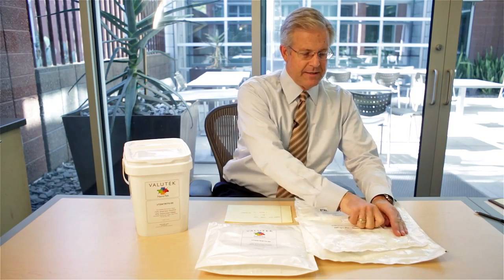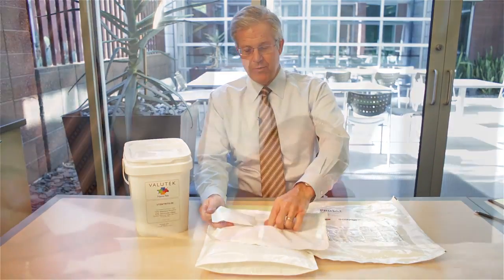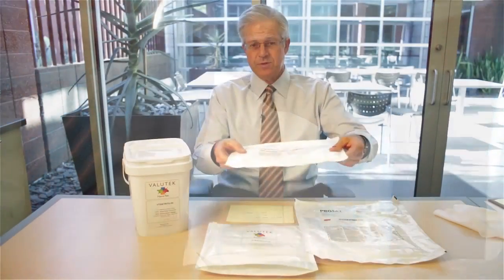Probably one of the most common packaging options for pre-wetted wipes is pouches. And the most common pouch sealing system is an adhesive label that's die cut, and then you pull the wiper out of the package, and then you seal the label back down. This is one option for a pouch.